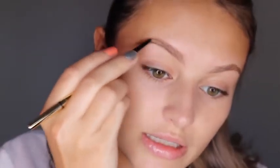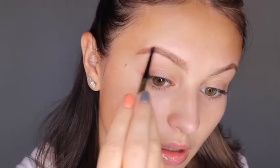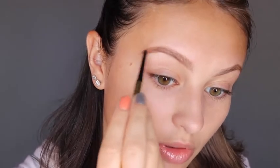Now that we've got the outline done on both sides, I'm going to start working from the front end of my brow to the tail end and I'm going to lightly feather in some color. I'm starting very lightly at the front because it'll be easier to add more color. Doing little feathery strokes to mimic brow hair, and here I'm getting a little bit heavier with my hand. That was super simple — I'm going to do the same thing on the other side.